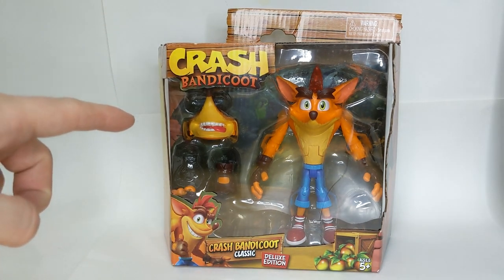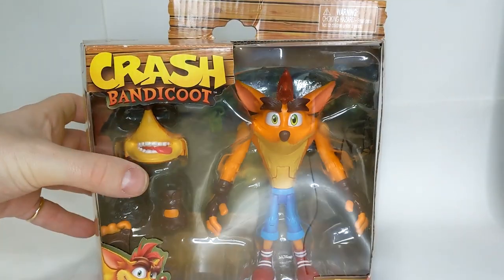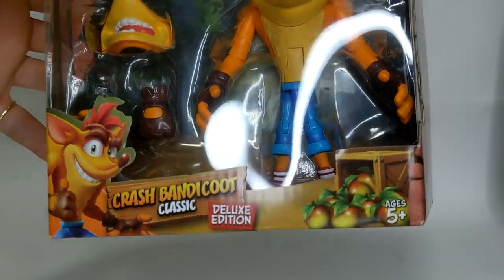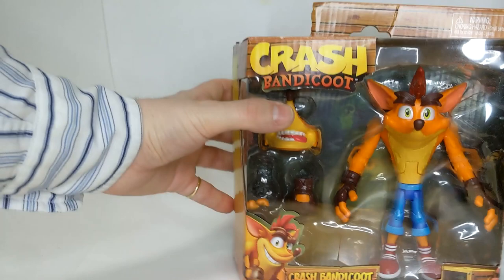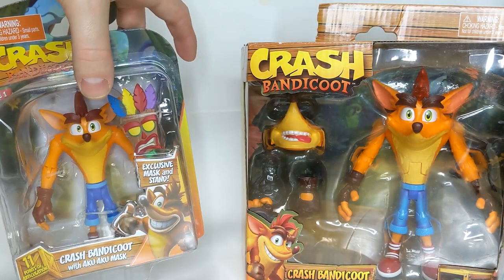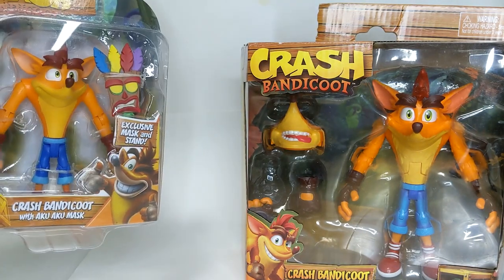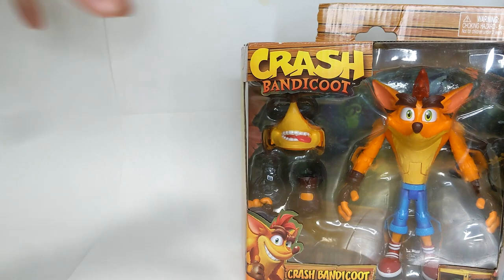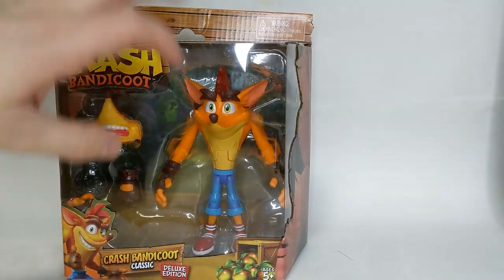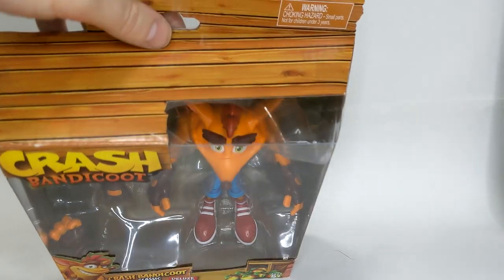I just hope it hasn't been scratched from rattling around in there. We can take a quick look at the box in some close detail. We've got the Crash Bandicoot logo there. This time we actually have the Crash Bandicoot 4 Crash on the box — if you'll remember, the earlier Head Start ones had the N-Sane Trilogy Crash on the front and then the Crash 4 Crash on the back. It's a little bit incongruent, but this time it looks great. We've got the Crash 4 Crash and some Wumpa Fruits coming out here. It says ages 5 plus and of course Deluxe Edition on top.